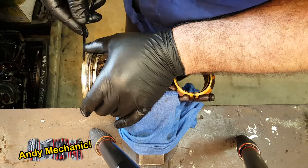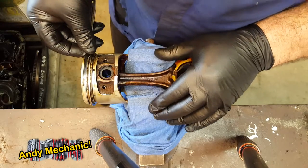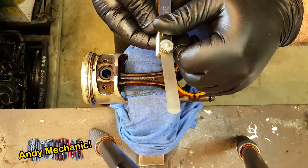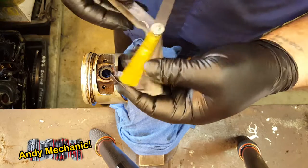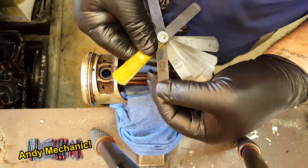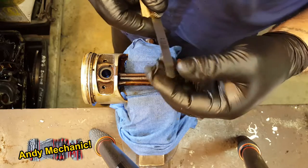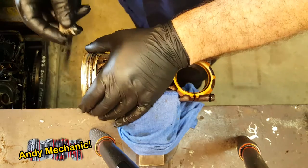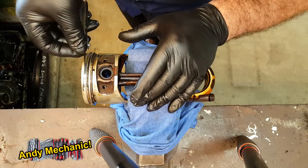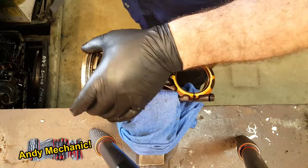I'm measuring piston number one first. That does go in — you can see that on the camera. So the 0.064 does go in the gap. Let's see if we can get it up to 0.07, so we're right on spec. There was a 0.76 — let's try that one. I know that's slightly over spec, but let's see if it's going to fit in there. That fits too — pretty tight fit, but it does fit. So they're a little bit overworn, to be honest.